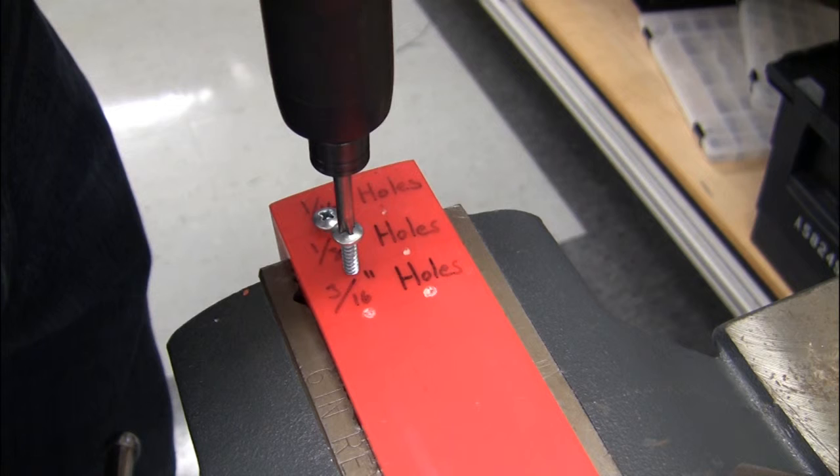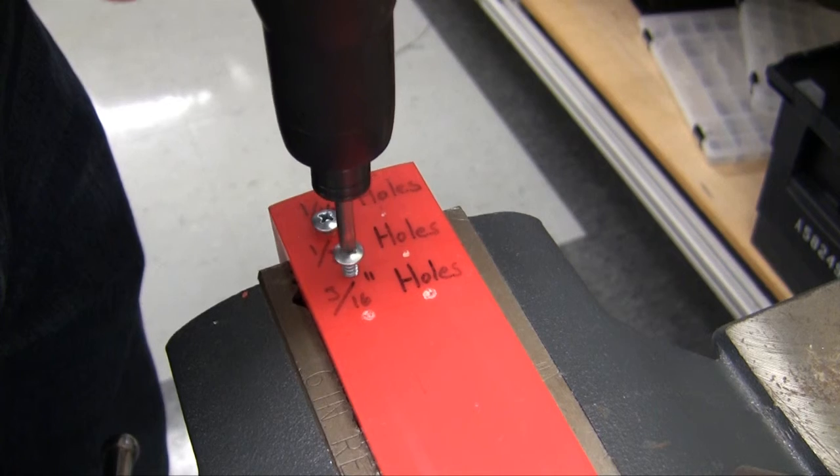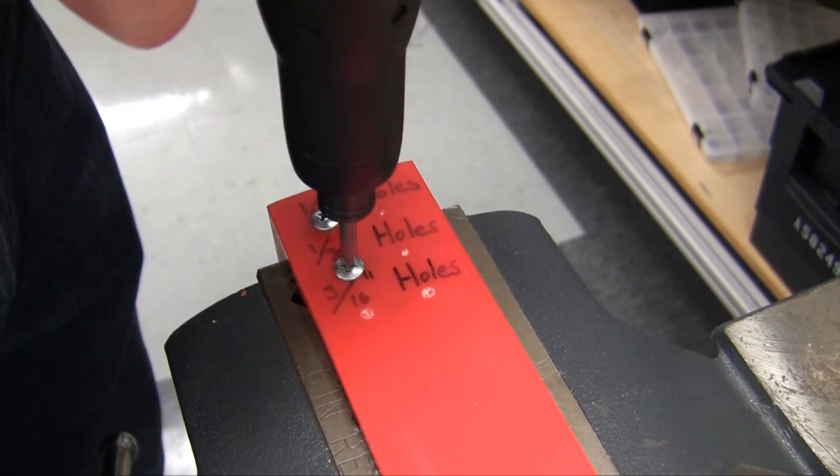In this demonstration, we have a test block of soft plastic material with three different hole sizes: a standard hole, an undersized hole, and an oversized hole. First, let's see what happens when we run a standard torque strategy. With the standard size hole, the torque strategy achieves torque with no problems.